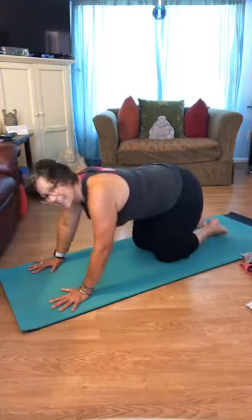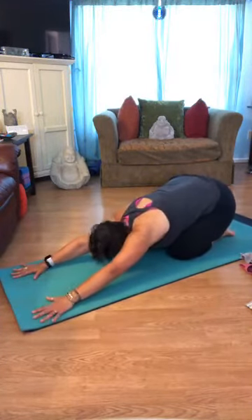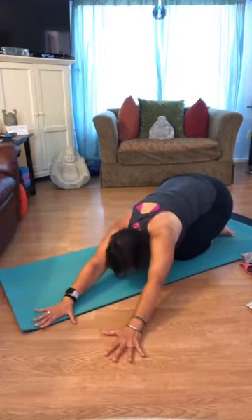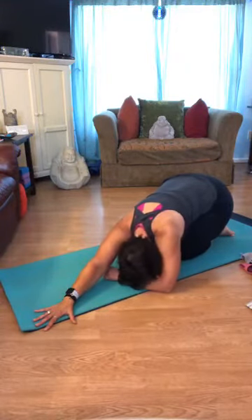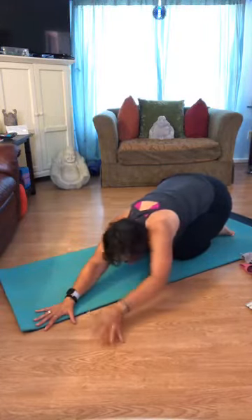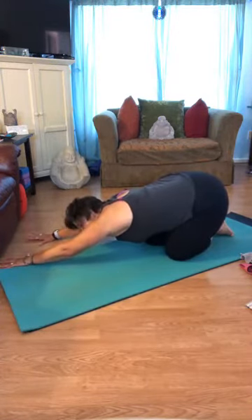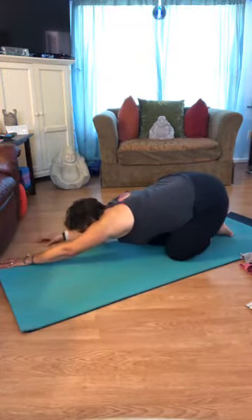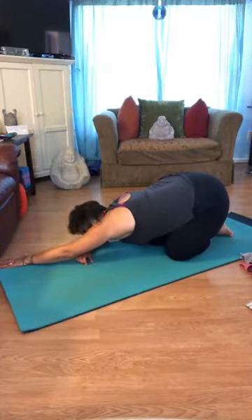Let's sit the hips back toward the heels for child's pose. You can widen the knees apart a little if you'd like and walk the fingertips out for a nice long stretch. Let's lengthen the sides of the body — walk your fingertips to the right corner of your mat; this is a big stretch for the left side. You can bring the right elbow in, slide the forearm down, and rest your forehead there. Release, walk the fingertips back to center, then over to the left — really stretching between the right armpit and right hip. Keep the head right between the upper arms, hips reaching back.